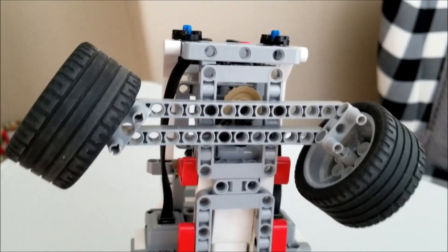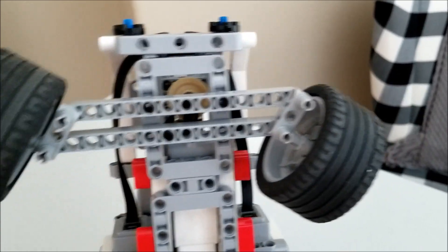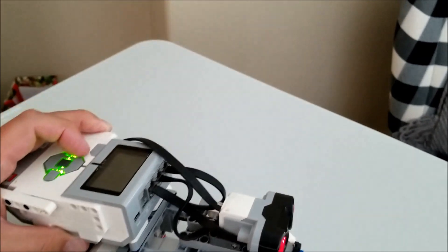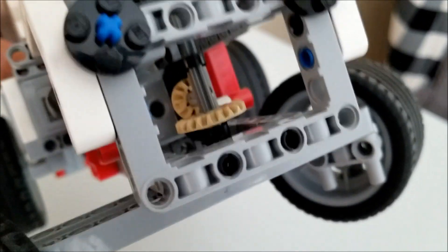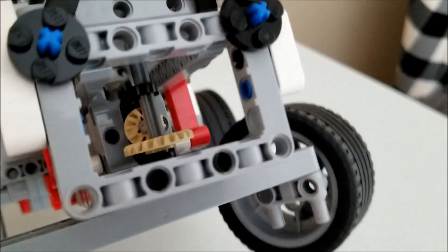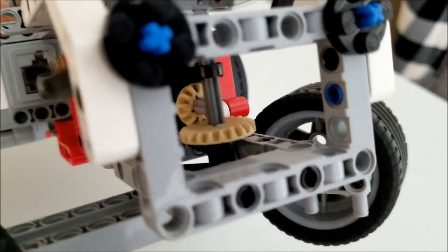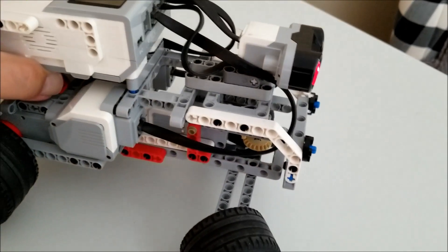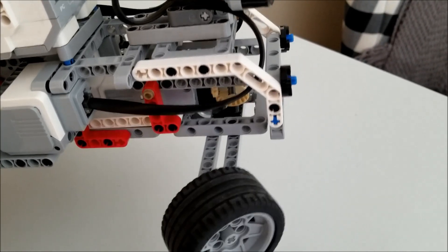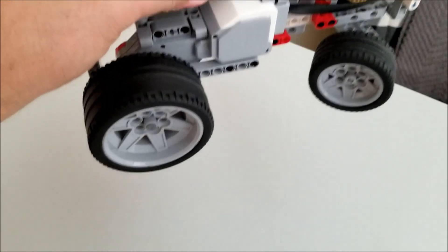On motor control, you can see how I can rotate this gear so that the front steering can just change direction. Let me show you what that looks like — just that little tiny gear spinning this big gray tan gear. Very cool. I'll change it back too.